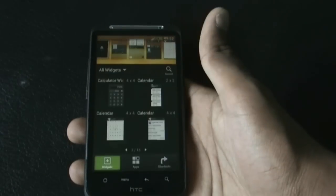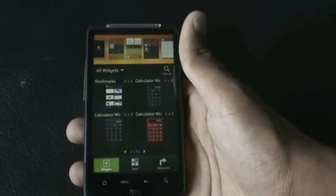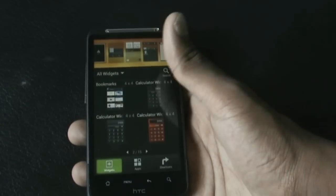When you press the home screen for a while, you enter the widget edit mode in the Sense 4 style, with all the Sense 4 widgets available. It is very easy to add or remove widgets here.